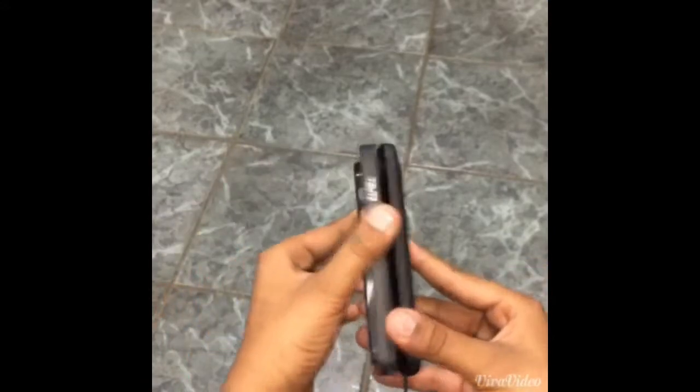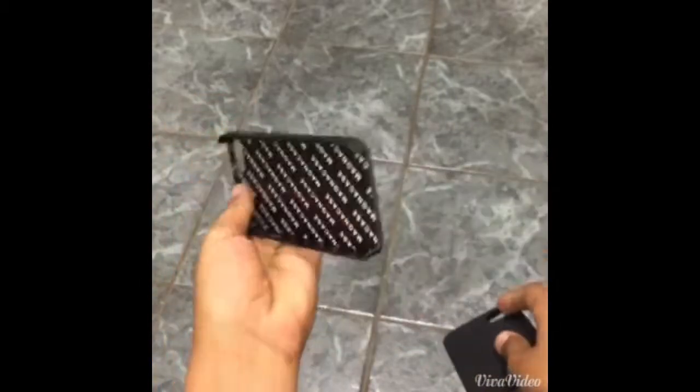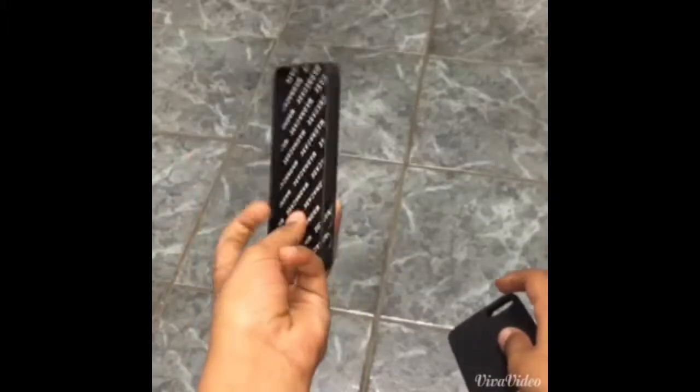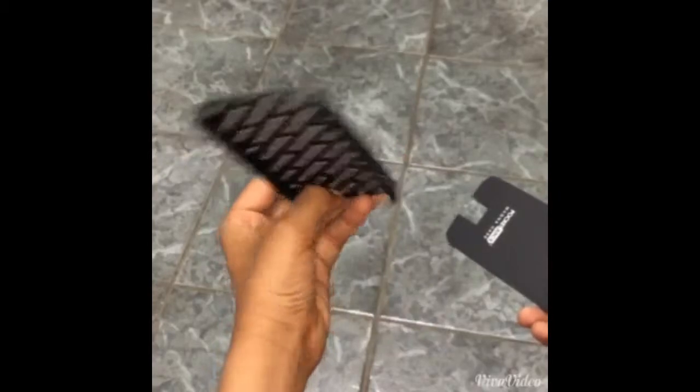At night, it comes apart — this part is the case for your phone. I found it at Walmart for only $15. It functions as a case and it's a great case.